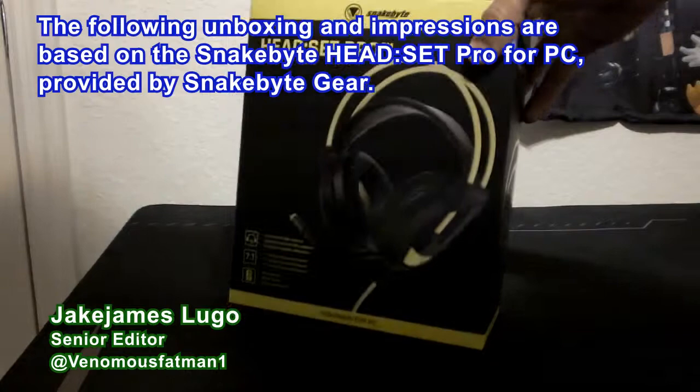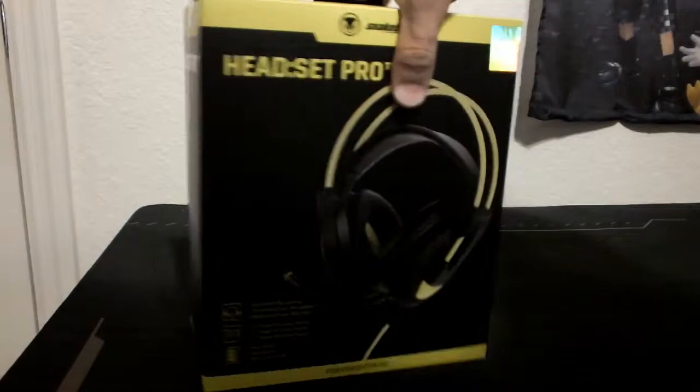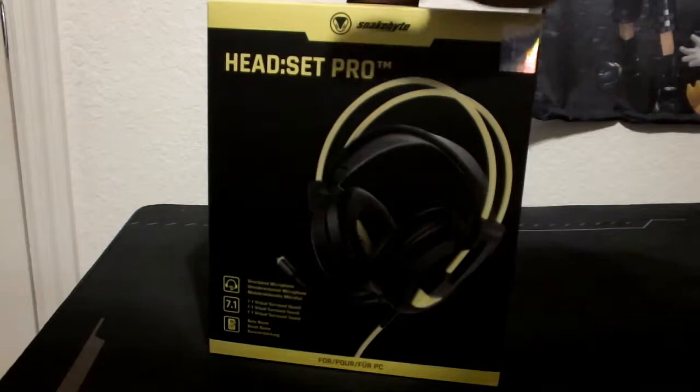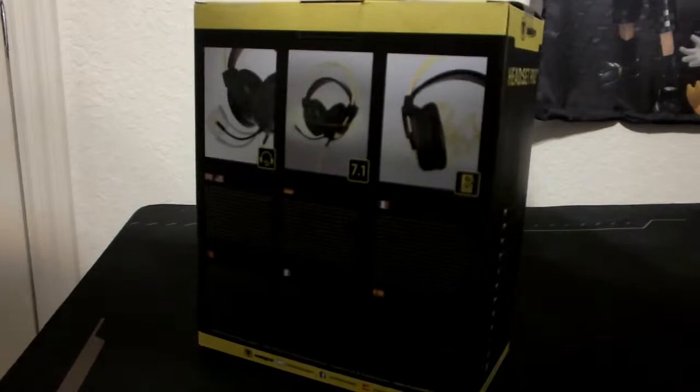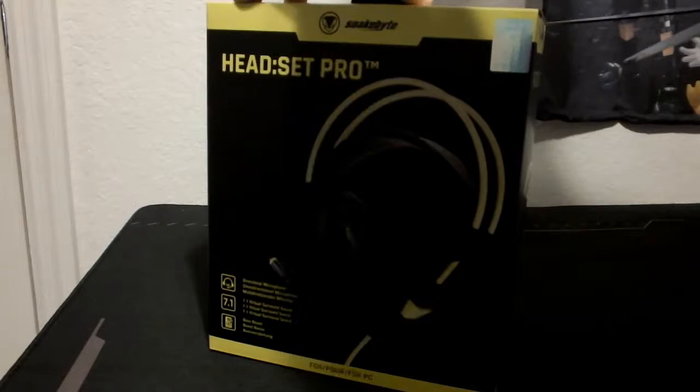Hey, what is happening everyone out there? This is Jake James Lugo, Senior Editor here at TheCoalition.com, and I got a brand new unboxing and impressions for you guys. We're gonna be taking a look at the Snakebite Gear Headset Pro for PC. A lot of the Snakebite headsets work for multiple consoles and are usually listed for one or two platforms. This one's listed for PC, so I'm going with that assumption. Snakebite Gear sent this over to me, so big shout out to them.